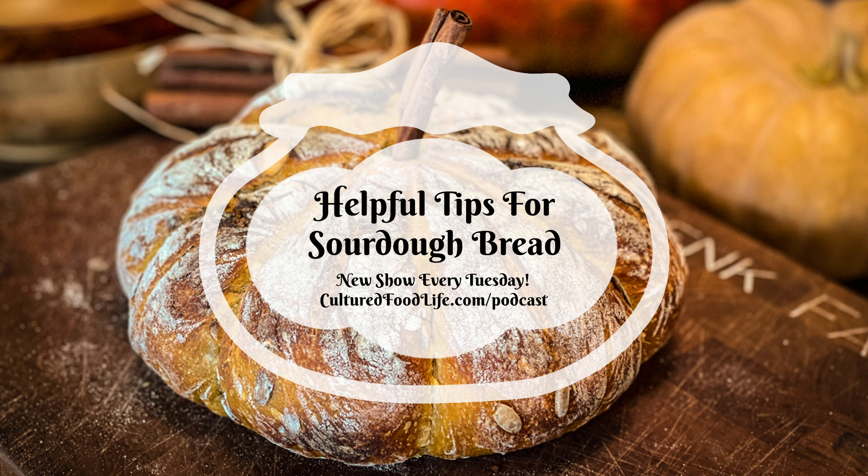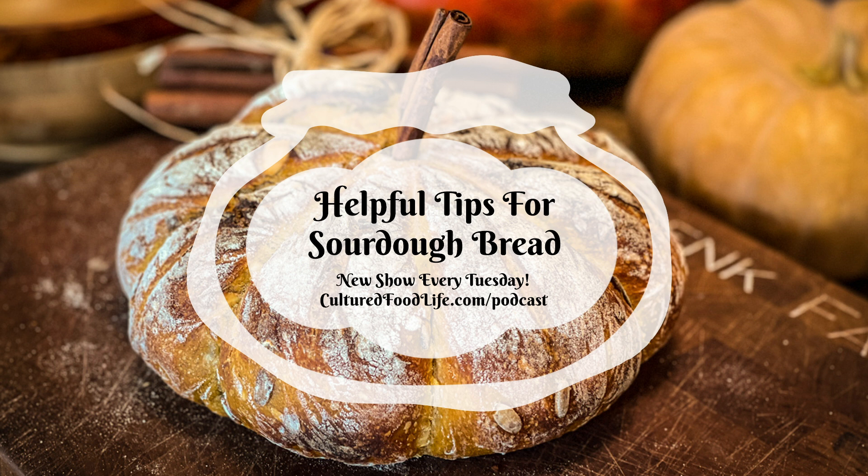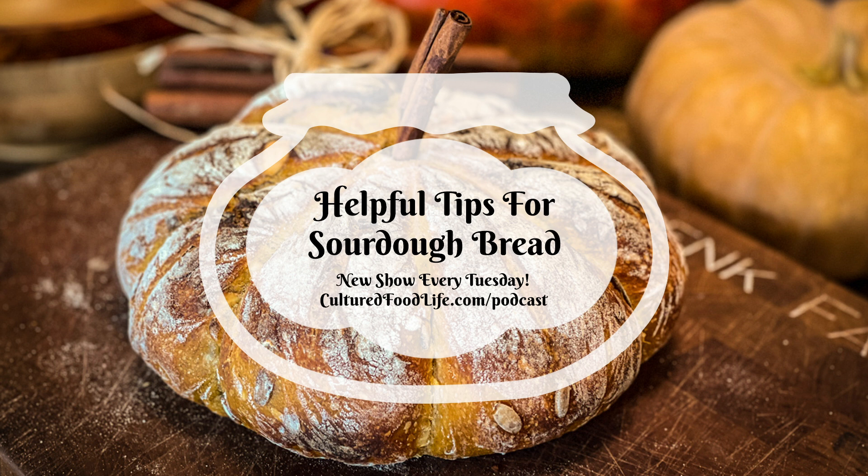I've got some new recipes coming out in my next ebook, and I want to share all these tips on how to make sourdough bread because there's a lot of confusion sometimes. It's really actually a very easy cultured food to make. However, you have to understand what's happening in order to make it easy for yourself, because if you don't understand the process, it becomes hard. I'm going to go through all the questions people have asked me, and I'll link this to the blog article so you can read it too.